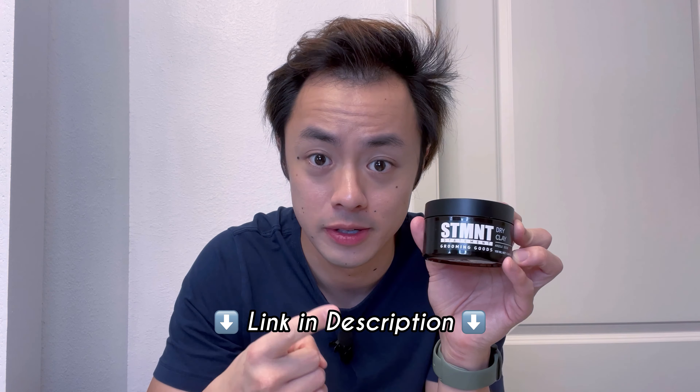There you have it. In just a couple of minutes my hair is nice and styled with a natural looking volumized texture and I'm ready to go about my evening. So if you're looking for a salon quality dry clay that will give you some nice natural looking volume in your hair, pick up this dry clay from Statement Grooming Goods and you'll be set.